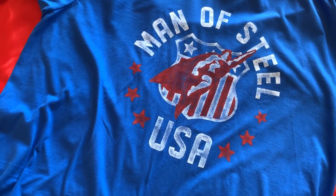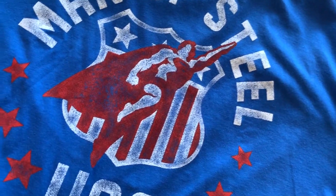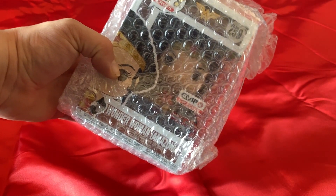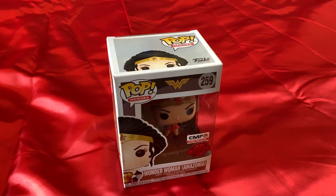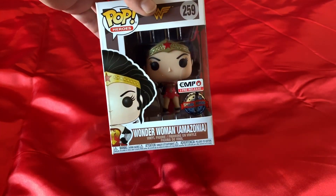Now, that's the t-shirts. Let's find out what was in that final mysterious Funko-shaped box. What could be inside? Well, it's a Funko — but not just any Funko. And here she is: the Wonder Woman Amazonia EMP pre-release special edition. I do not like Funkos in their boxes, so I'm about to release her. But please do not be offended.